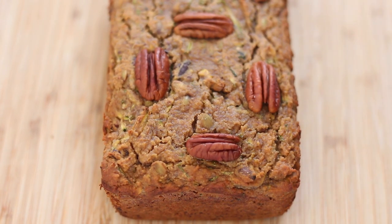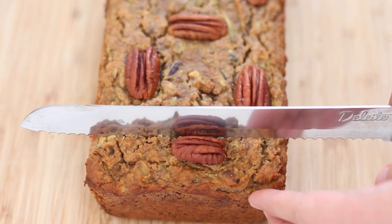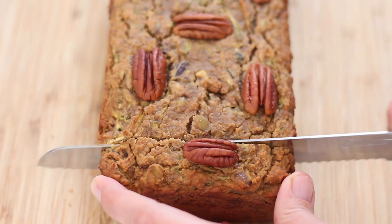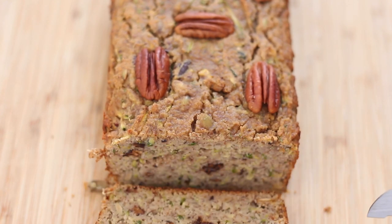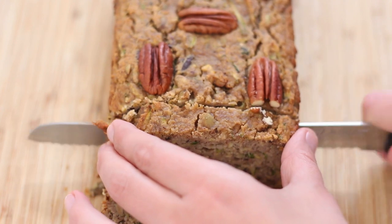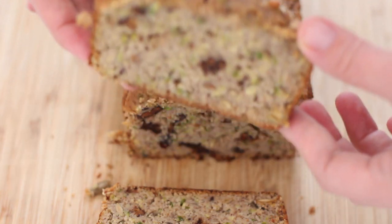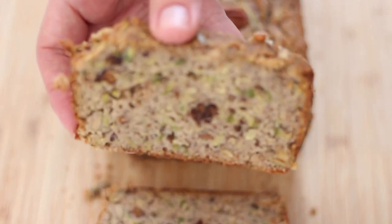Now the cooled loaf is ready to slice and enjoy. Personally, I love this zucchini bread best by toasting a slice and spreading a thin layer of nut butter on top. This healthy zucchini loaf lasts about two to three days at room temperature on the counter, about a week in the fridge. You can also wrap up the loaf airtight and store it in the freezer for several months.